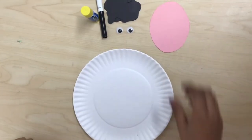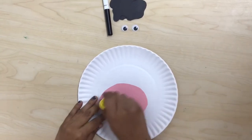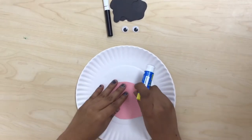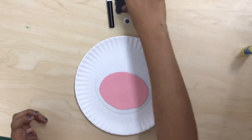First we're going to glue the pink oval horizontally on the plate. This is gonna be the muzzle, mouth or nose for the cow.